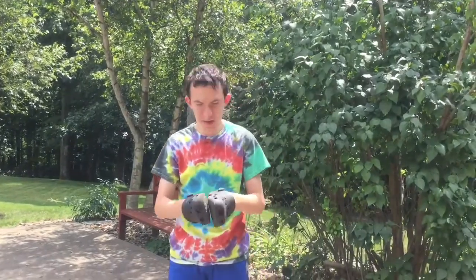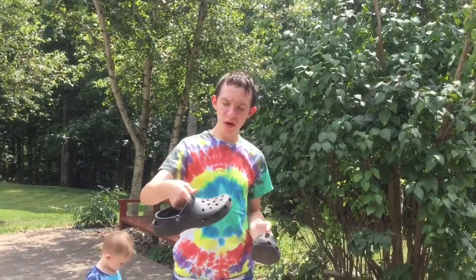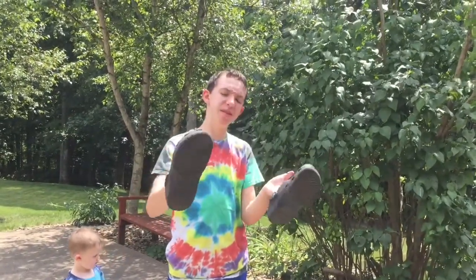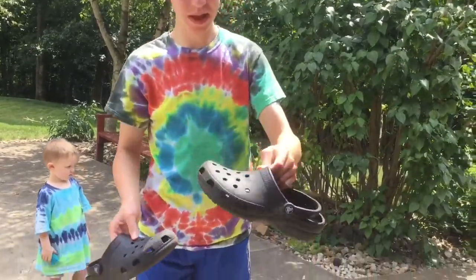When I got these at Dick's Sporting Goods, they're like a dark blue. But I think as you wear them more and more, like the sun beats down on them and they become like a blackish, so it's kind of black.